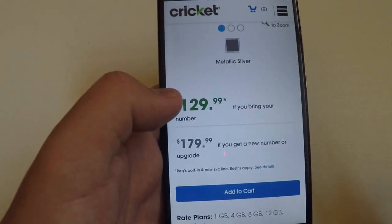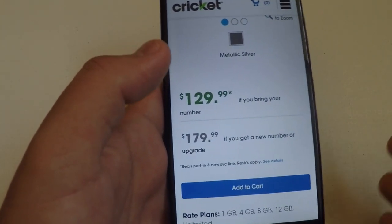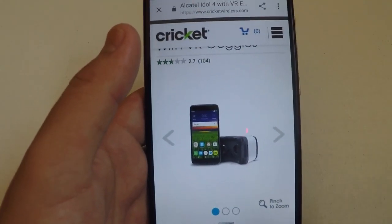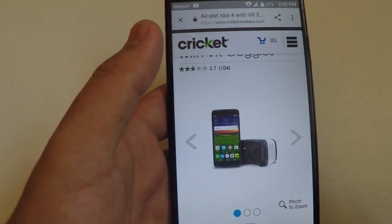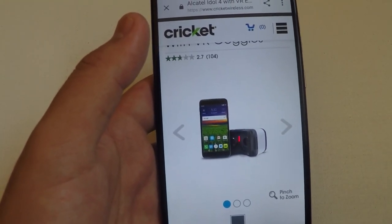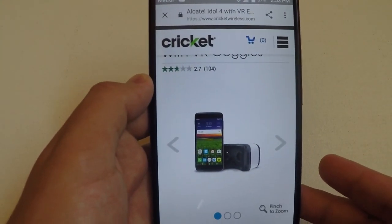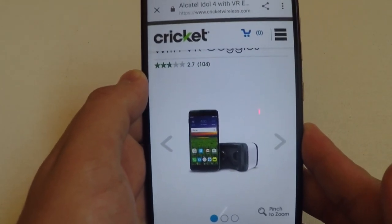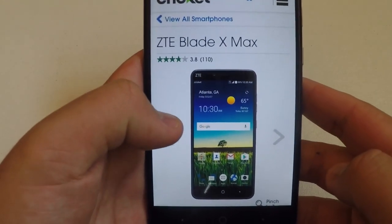The Alcatel Idol 4 also features powerful dual cameras with flash and wide-angle imaging, dual 3.6 multi-directional speakers enhanced by Wave Audio technology for pretty good sound, and it comes bundled with free exclusively designed virtual reality goggles for 360 viewing and gaming. Note that the head strap is sold separately. It runs Android 6.0 Marshmallow, and more information is available on the Cricket website.